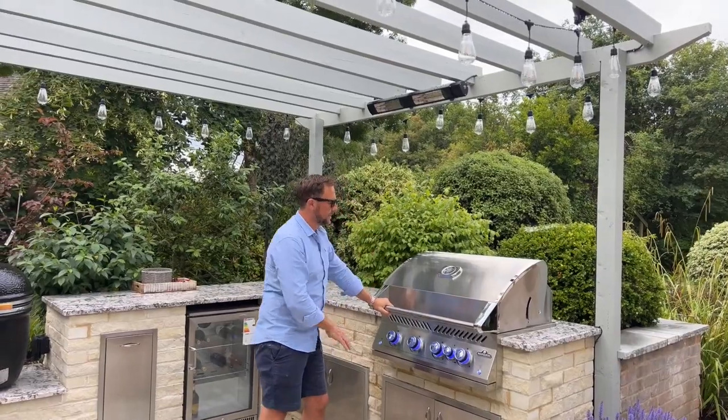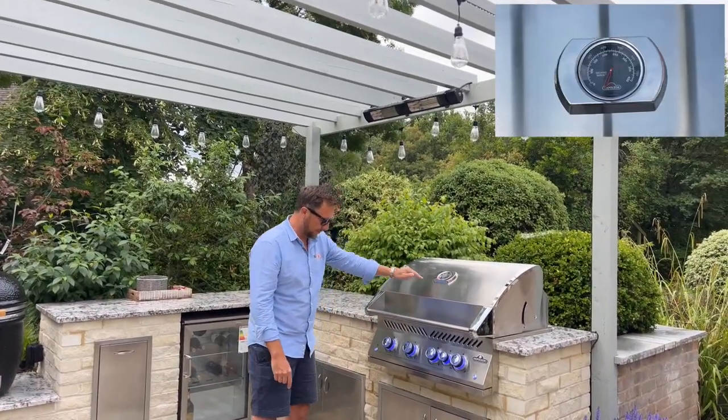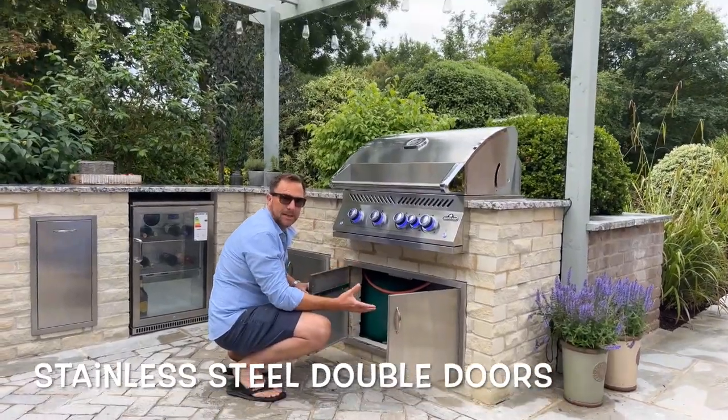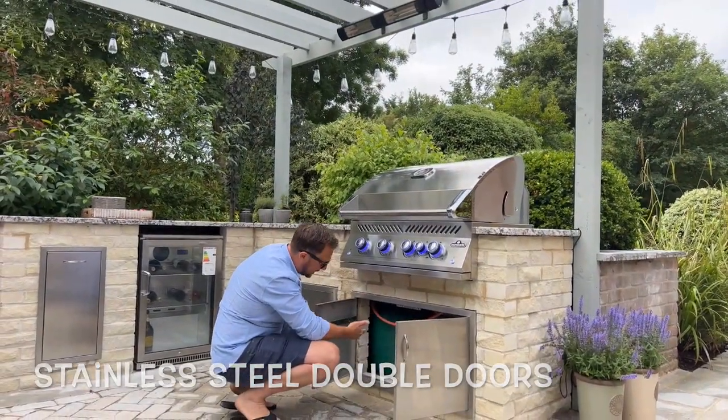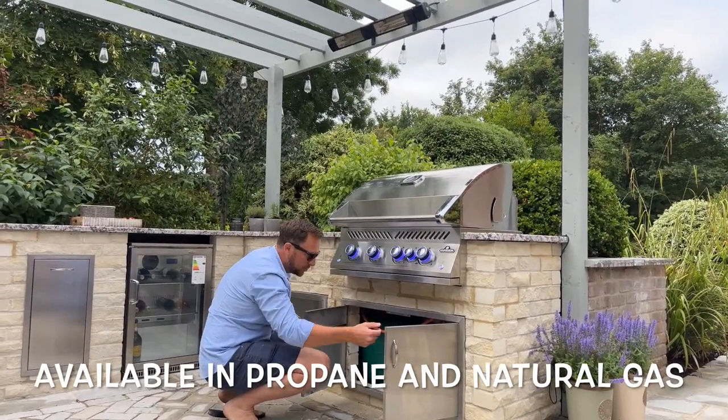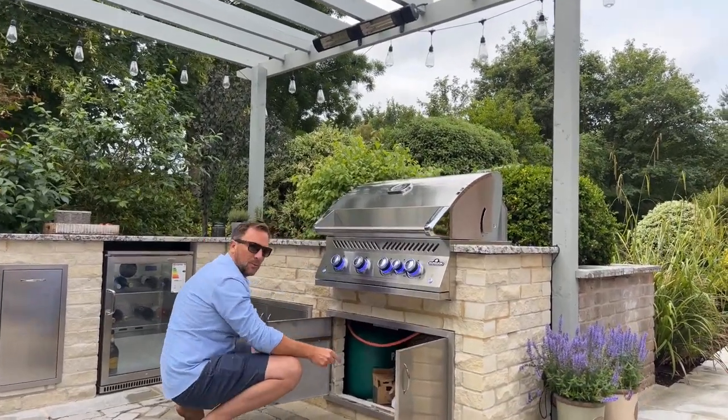You push and turn, and there's your ignition — and it lights. That is the 700 Series barbecue. There's also a thermometer on there. Underneath we've got double access doors where you keep your gas tank — this is propane, though it is available in natural gas as well.